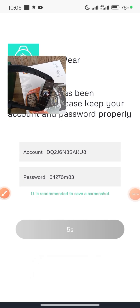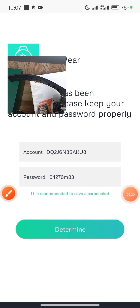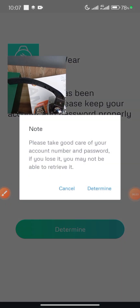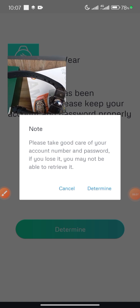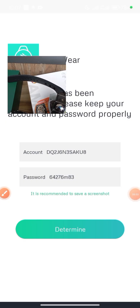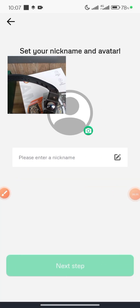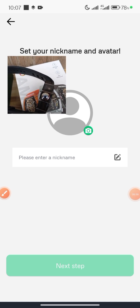It automatically generates an account and a password for you. You just click on Determine. Note: please take good care of your account number and password — if you lose it, you may not be able to retrieve it, because you're doing a direct login. You should copy out your password when using direct login.